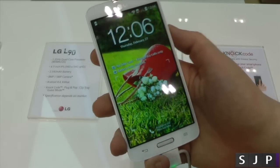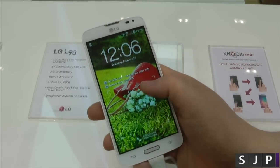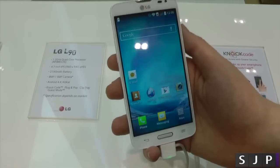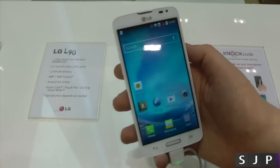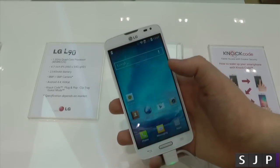The screen itself doesn't look too bad, and it's also got the knock-on code feature — you tap, tap, tap, tap, and then boom into your device. Again, the screen doesn't look bad, but it's not a fantastic screen either. The L series is LG's more budget-friendly devices, generally more popular over in the Asian markets and emerging markets, let's say.